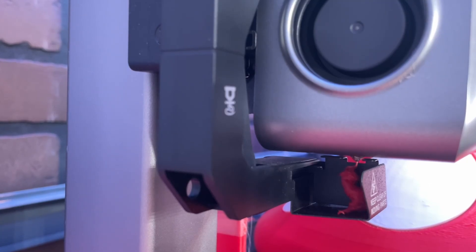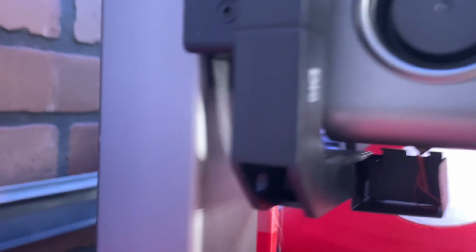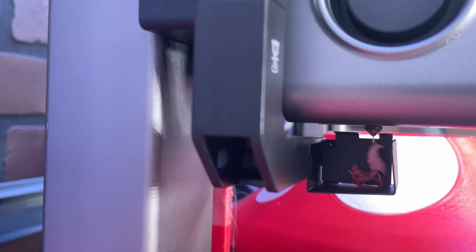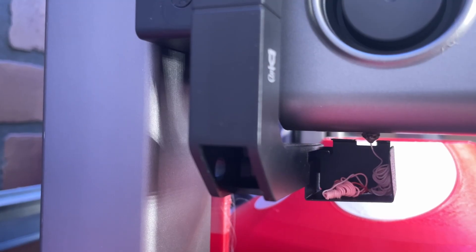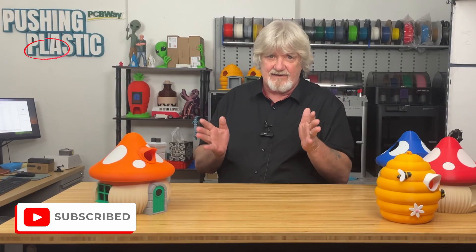Flushing volume determines how much filament — in this case the white — your printer pushes through to purge the old color out so that you get a clean transition. You don't want bleeding, you don't want fades. You want to make sure you get a clean transition. We can control the amount of material purged through the flushing volume dialog box. Most popular slicers have this, and since all these slicers are forks of each other, they're almost all identical in operation.